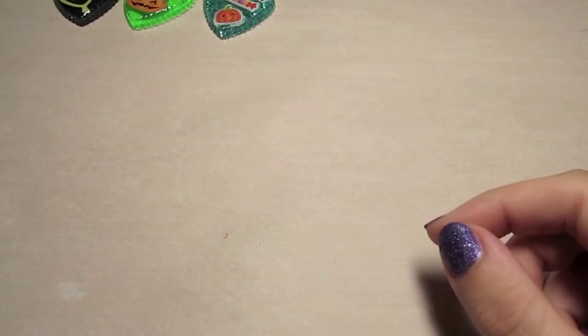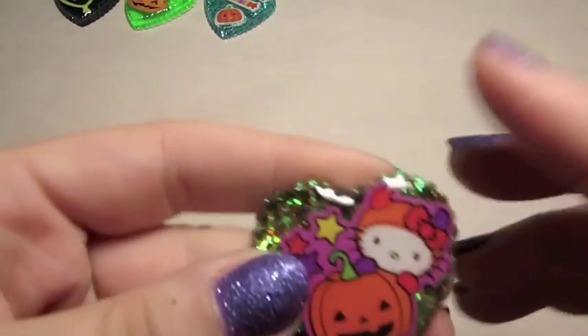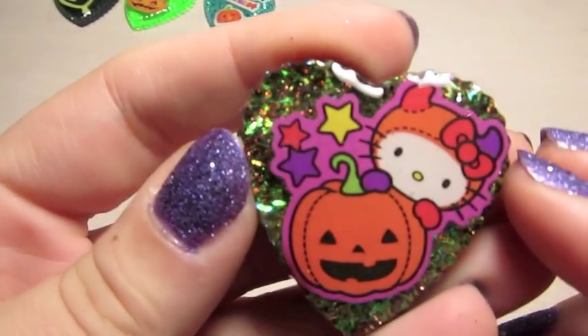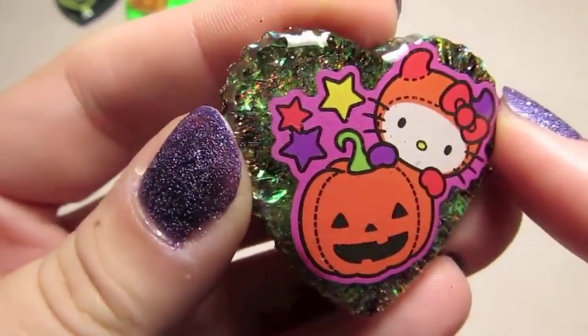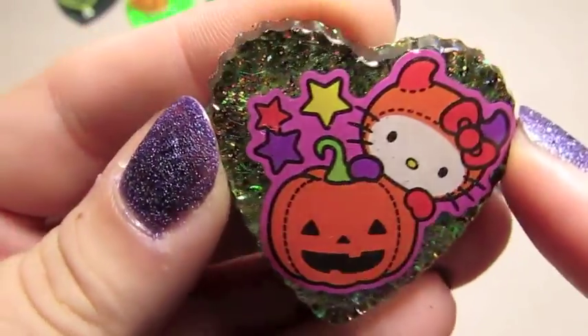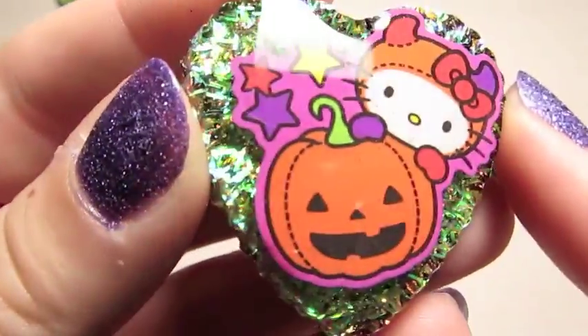And then I did this Hello Kitty one again in her devil costume with the little pumpkin, and it's got kind of an iridescent over copper background, which came out really neat, I thought.